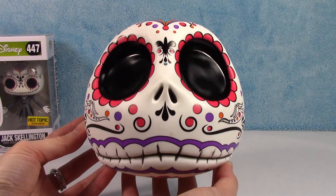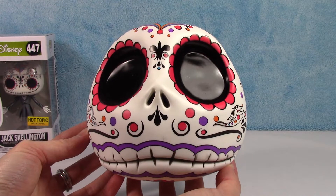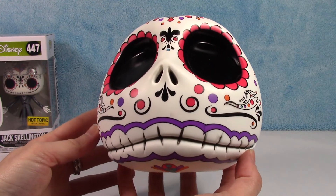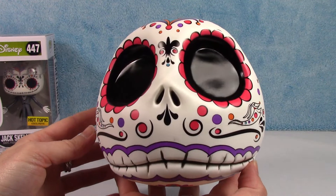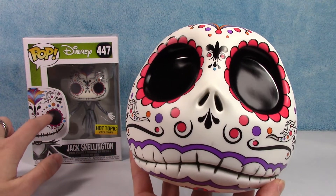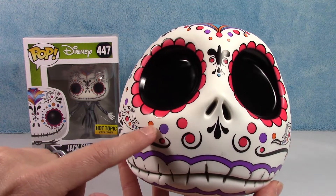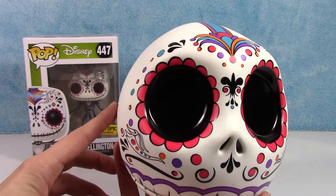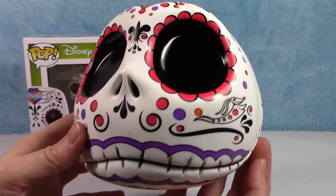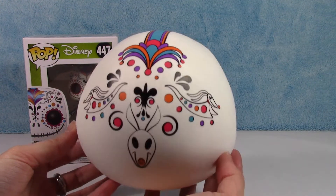He doesn't have a Funko Pop shaped head, which I'm really glad they didn't do — not that this is supposed to be like a Funko Pop, just the design is the same. The only difference I can really see, just looking, kind of just on the outside of the box, is around his mouth — this guy has purple where this one does not. But the same overall design is basically the same. Looks like he doesn't have quite as many colors around his eyes as this one, but still super, super cool. I love the big smile that goes all the way around both sides.